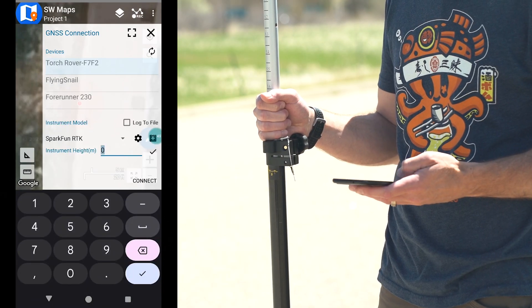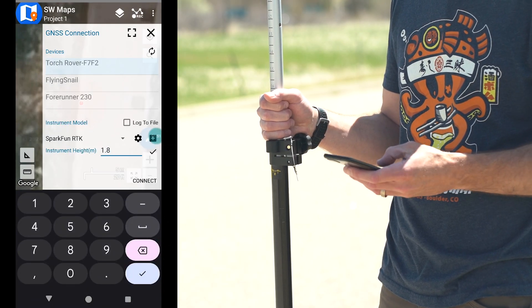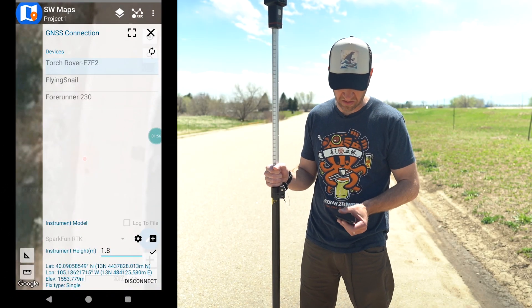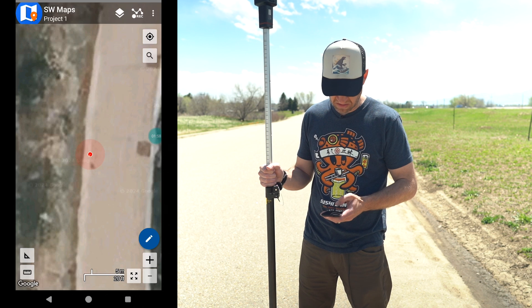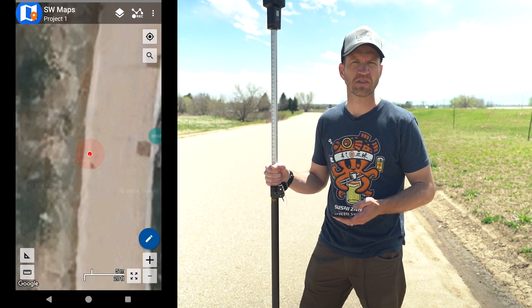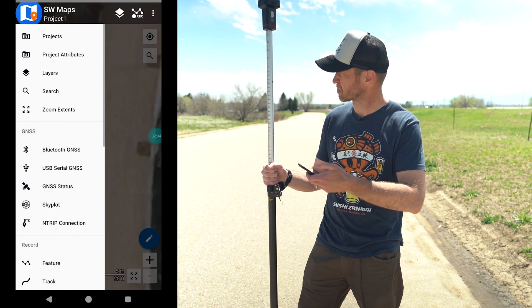We're going to connect over Bluetooth to the Torch, enter our 1.8 meters as our stick length, and connect. Now we can see we've got a single fix and we can see ourselves on the map. The next step is to feed it corrections, so we're going to connect to the SparkFun base station.